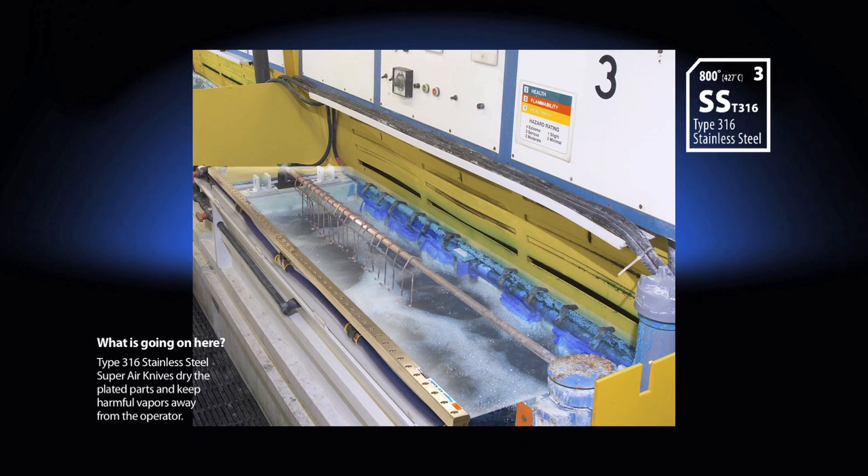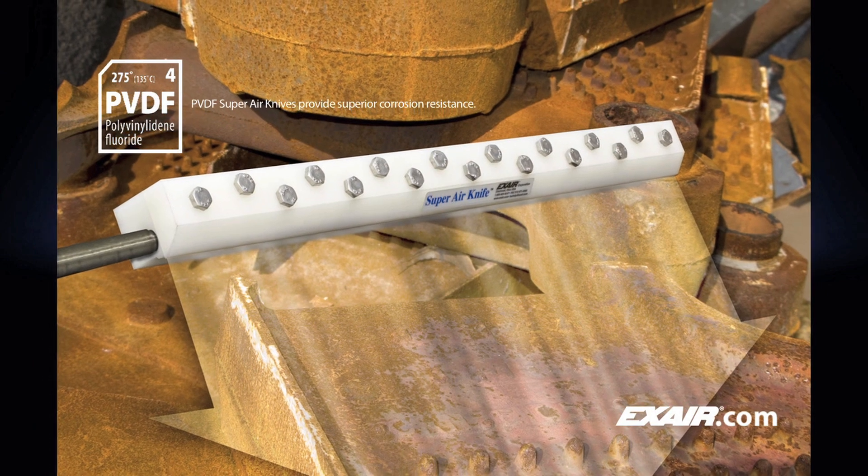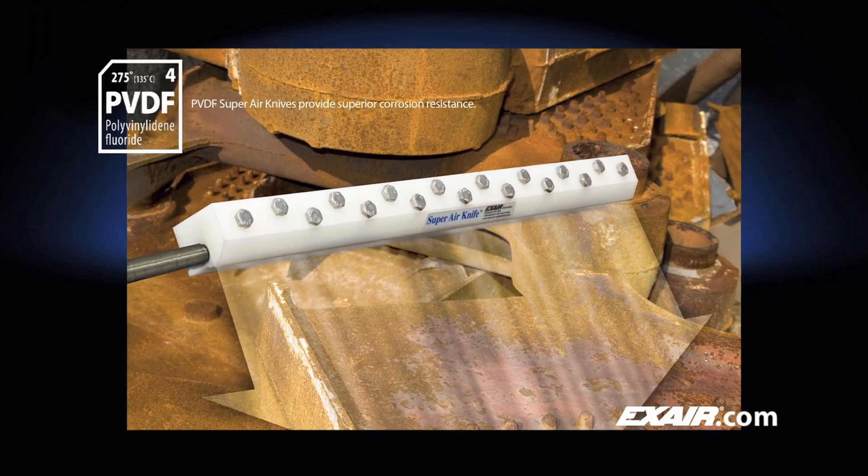X-Air's different materials allow for placement in general industrial environments, high temperature locations up to 800 degrees Fahrenheit or 427 degrees Celsius, or highly corrosive environments.